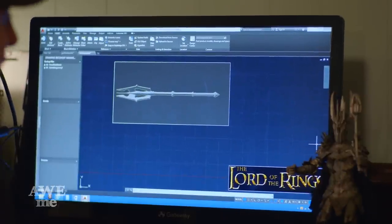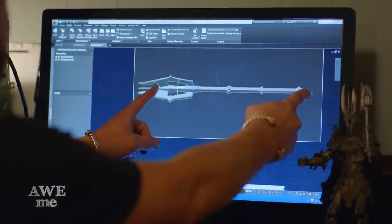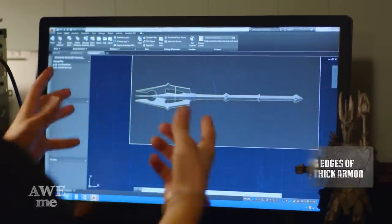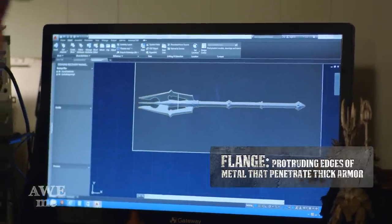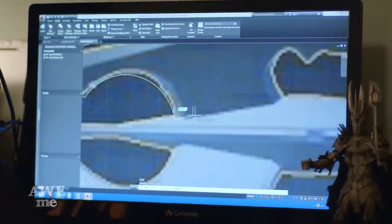Since Sauron is much bigger than a normal human, we're going to make it really big. Being that this is going to be four feet from here to here, these flanges are going to be well over a foot. Sauron's mace is a six-flange mace, so we'll be cutting out six of these and they're going to cause a lot of damage.